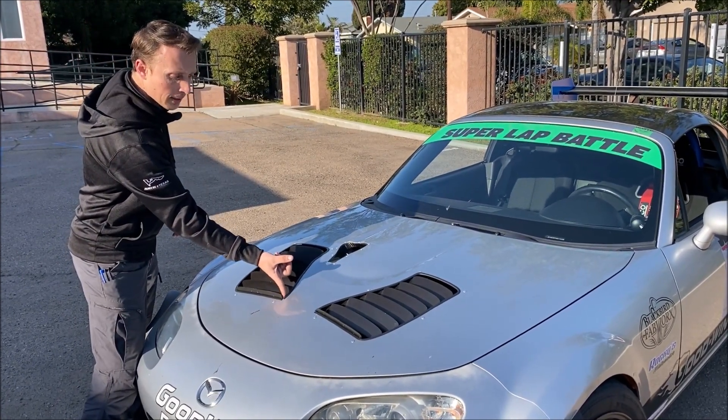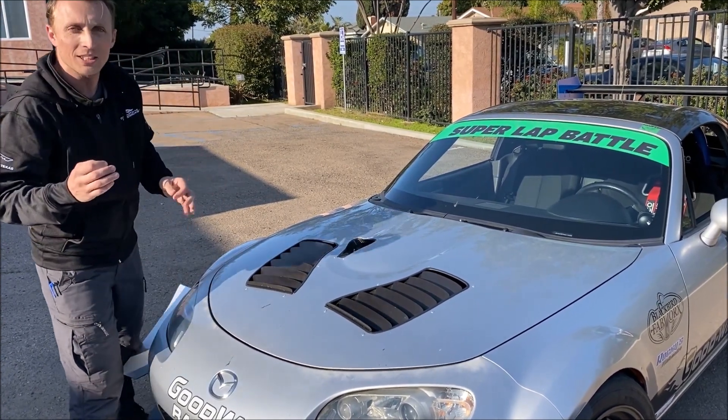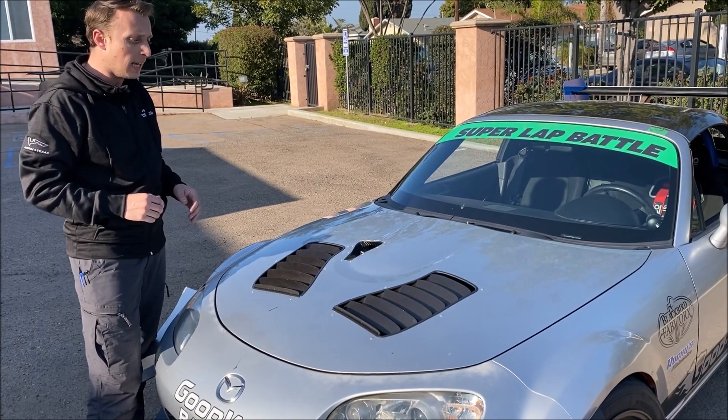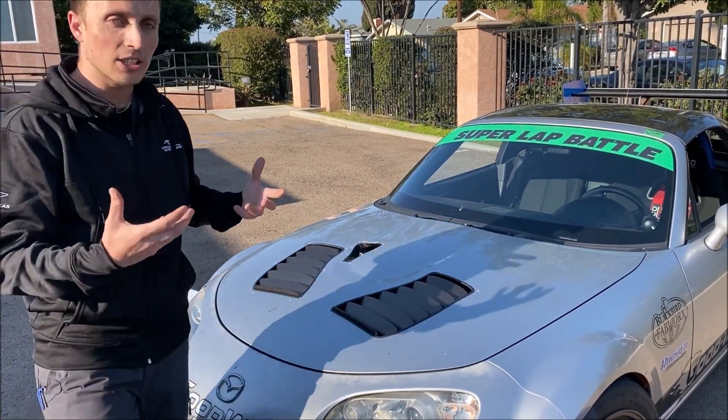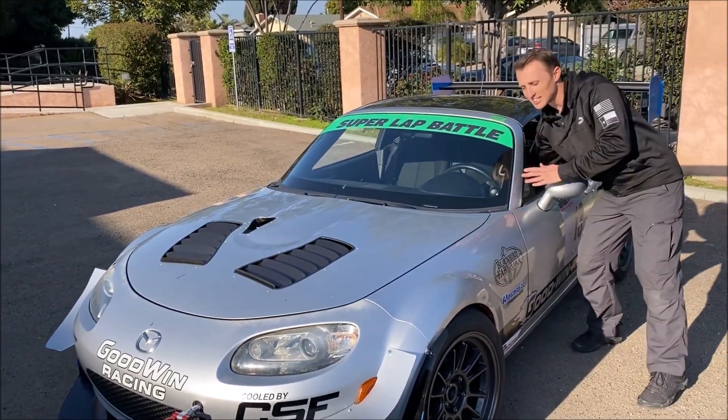You do get some rubber trim to clean that cut edge up, so if you make a little mistake, you can kind of hide it with that. The end result is really clean — it looks like it belongs on the NC because it was designed for the NC from the beginning.